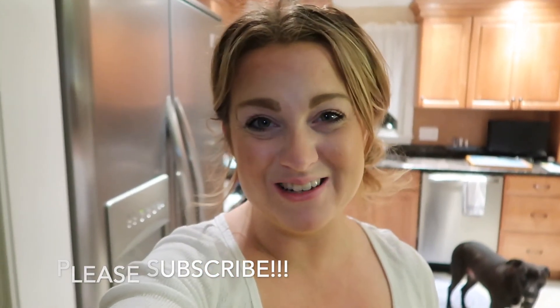I am done and I am so excited. It took me three days but it is done. I hope you guys enjoy this video - I have tons more decluttering, organizing, and all of that, so I hope you consider subscribing. I will see you guys next time - bye!